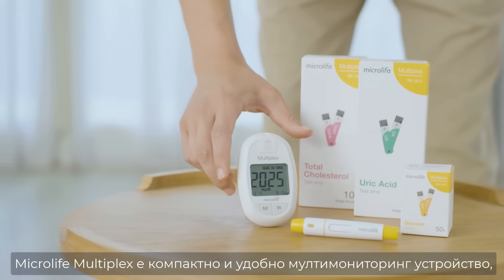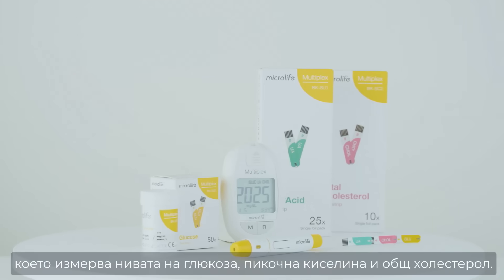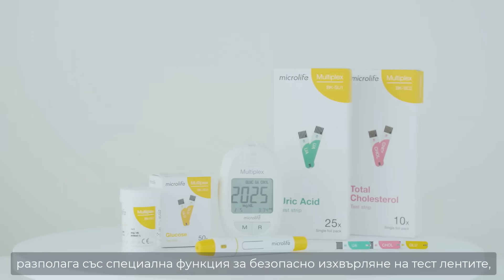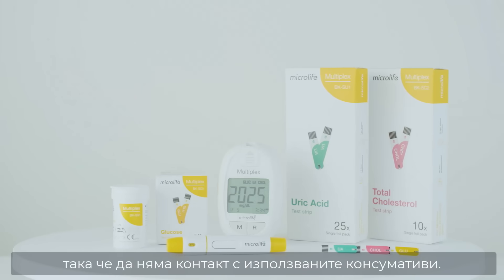The MicroLife Multiplex is a compact, easy-to-use health monitor that tests glucose, uric acid and total cholesterol levels. It requires only a tiny blood sample and features a strip ejector for safe, touch-free removal of used strips.